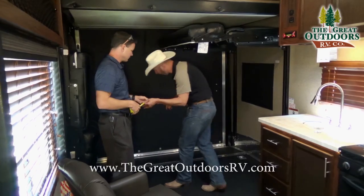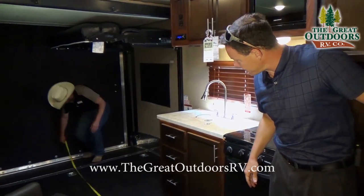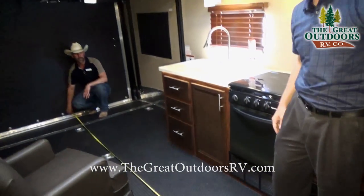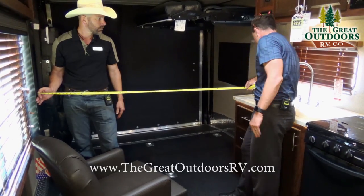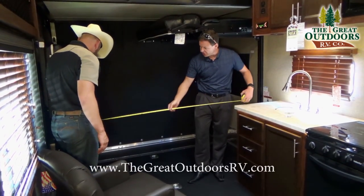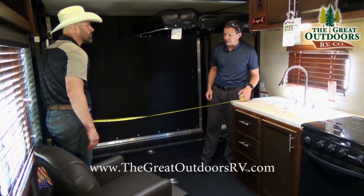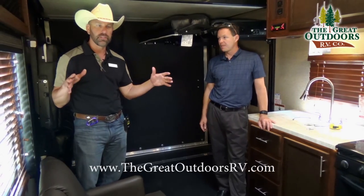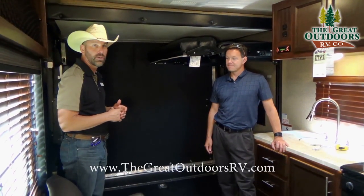Let's measure the entire length of this coach to the front wall — it's right at 14 feet. So pretty big toys can fit in here. Across the width, accounting for the handles, you're at 68 inches. If you fit right in between the cushions, that's about 62 inches. You'll definitely want to measure your toys to make sure they can fit in here.